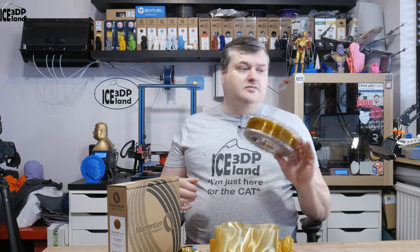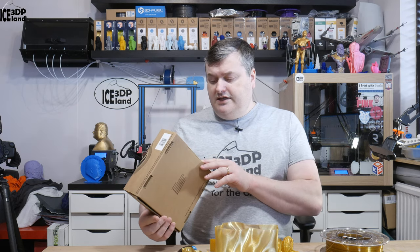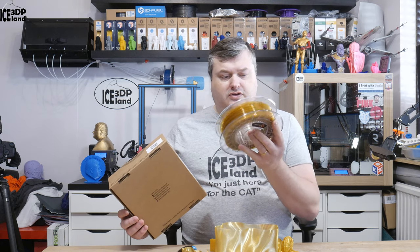This filament was bought by me. I purchased it on their website and it's not a sponsored video in any way — just my own opinion on this material. This filament is from Filamentum, called CPE HD100 Extra Fill. The color is Morning Sun Transparent and it comes on a clear spool. It's an 850 gram spool, like most of the Filamentum filaments.